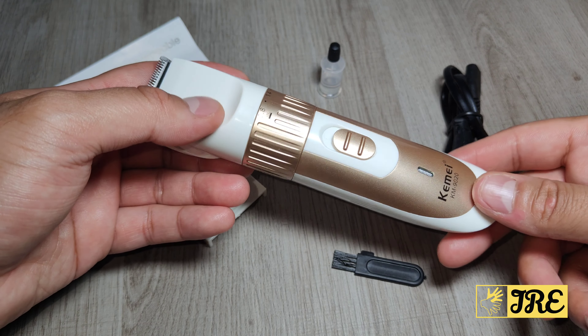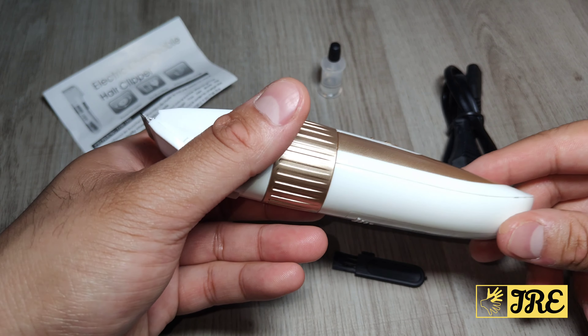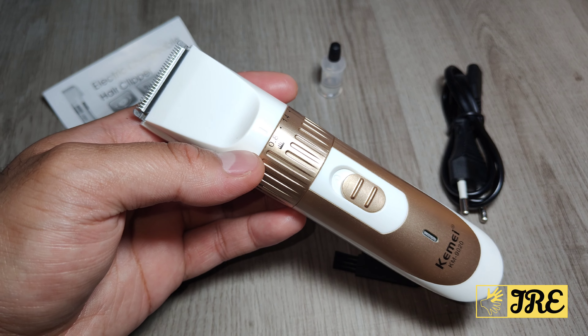It's very affordable — you can purchase one of these for less than ten pounds UK currency. Stay tuned, I'll get this set up and use it on my beard so you can see how smoothly it cuts.